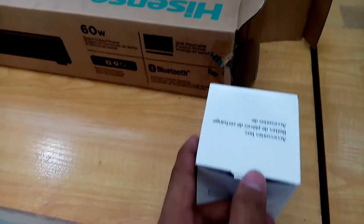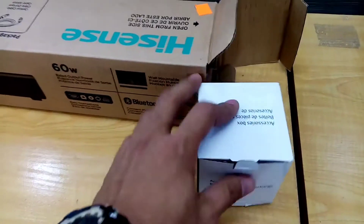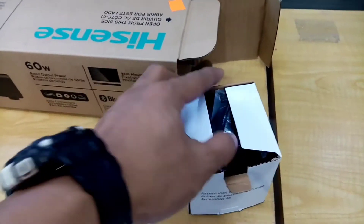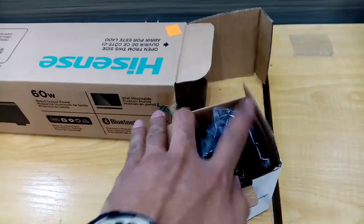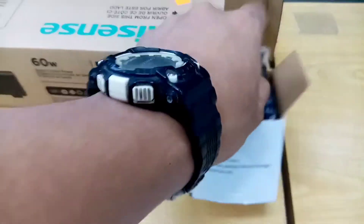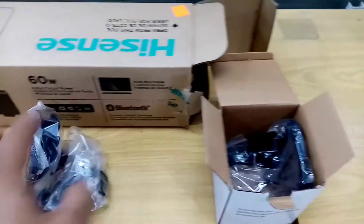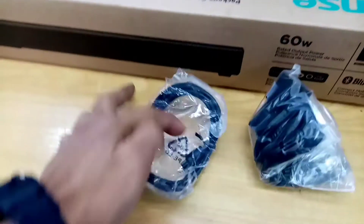The first thing we saw is this accessories box. Let's see what's inside. This is a plug wire. Next is a digital optical connector wire.